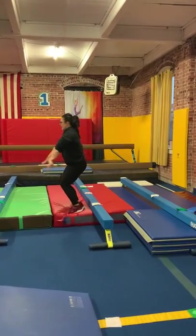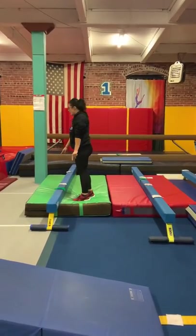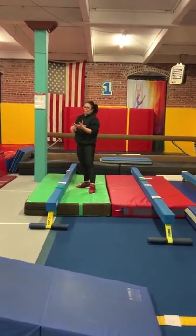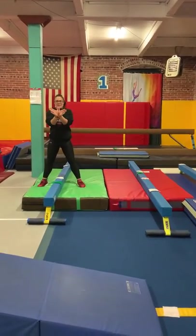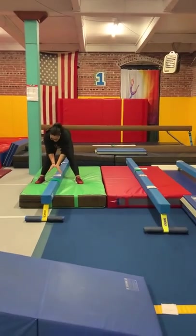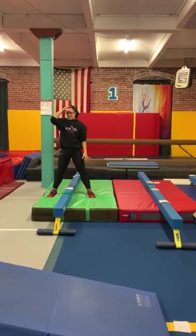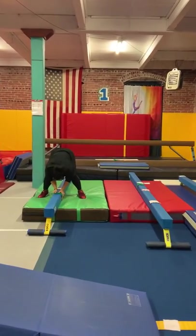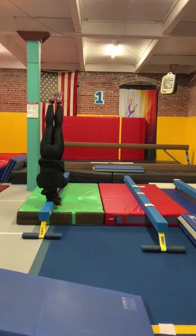We're going to jump down. And then over here, we're going to do another squat on, which I'm going to skip. And then here's where you can spot a forward roll or a headstand. When you're spotting a headstand, make sure their hands go thumb to thumb. The hairline is the part of the head that you want to put down on the beam. And elbows nice and strong.